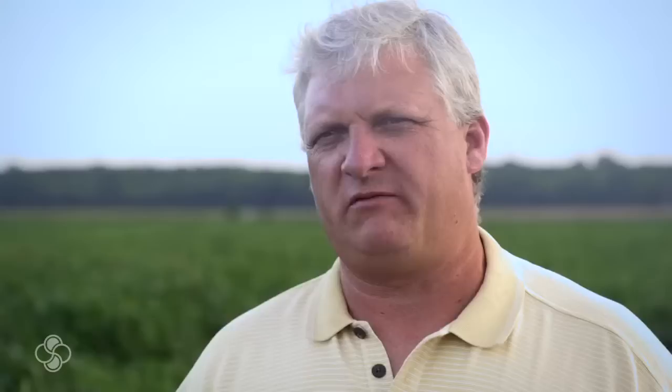With the Stolar products, we've computed it based on last year's results, and we're looking at a five-to-one return on investment. Real pleased with that. BioForge helps alleviate the stress that Mother Nature puts on the plant. That's why we're still using the Stolar products — they work.